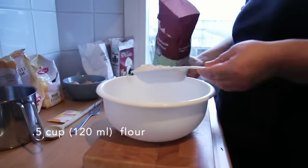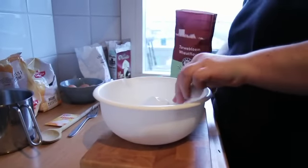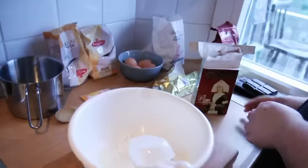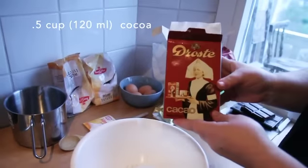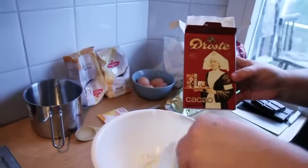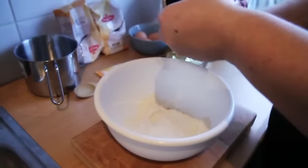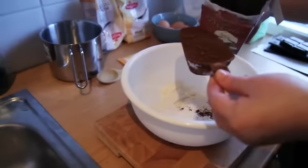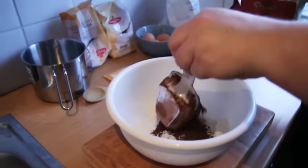We need half a cup of flour — just normal plain flour going in there. And we have half a cup of cocoa. Now remember, you have to buy proper cocoa powder, not some kind of funny chocolate drink.